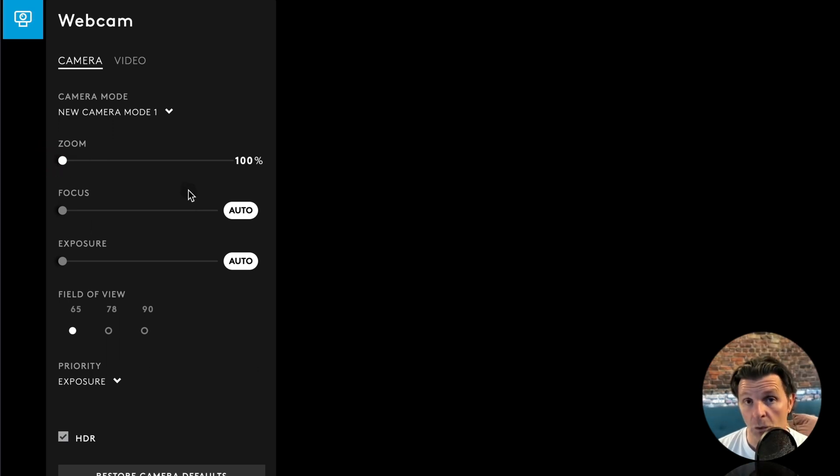I've got mine on autofocus because I'm in a studio environment and won't be touching the camera, and the same with exposure — I'll leave that on auto under good lights. You've got different angles and field of view from the super-wide 90 degrees down to 78, and I'm leaving mine at 65 because I tend to keep it quite tight to my head. I also leave HDR ticked.